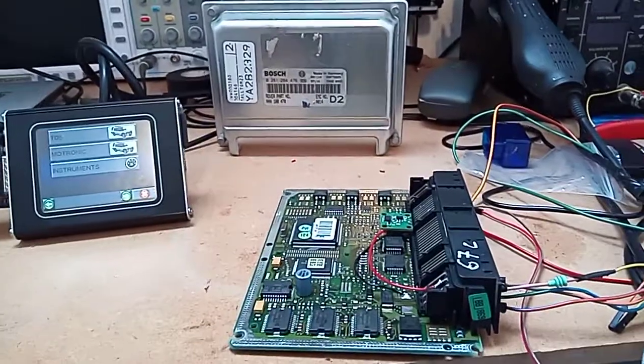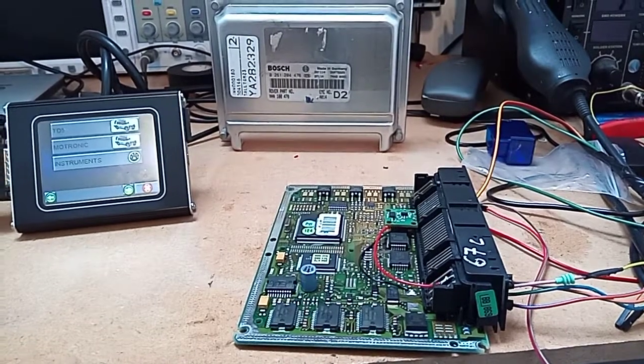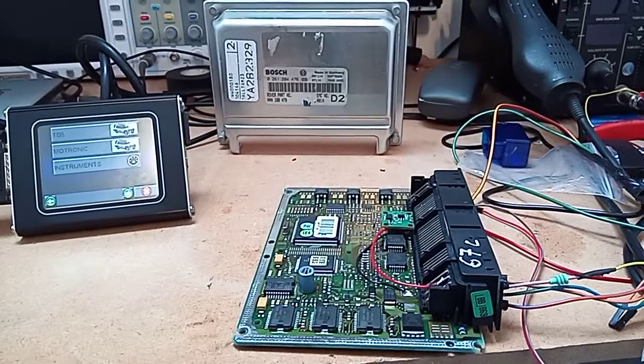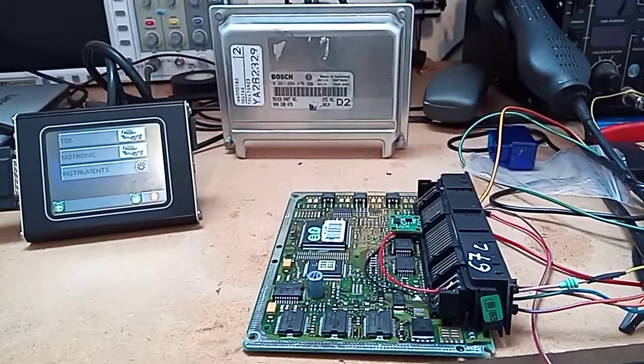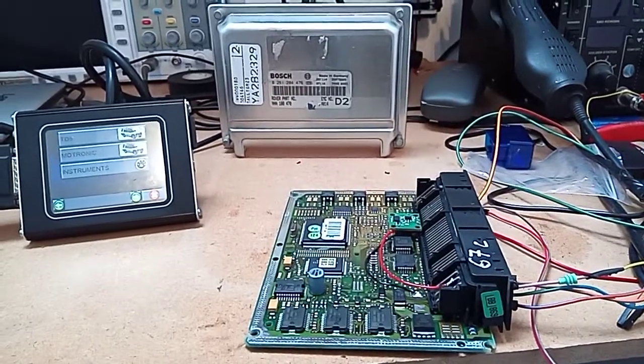Afternoon all, Simon here again. Just wanted to show you this little immobiliser off that we've done with the Discovery 2 V8 Thor ECU, because it's one of the first ones we did actually but we never got around to showcasing it - it's just been plodding along in the background.